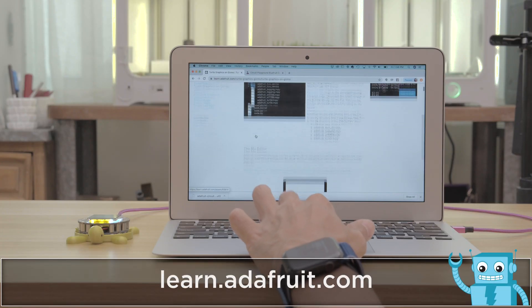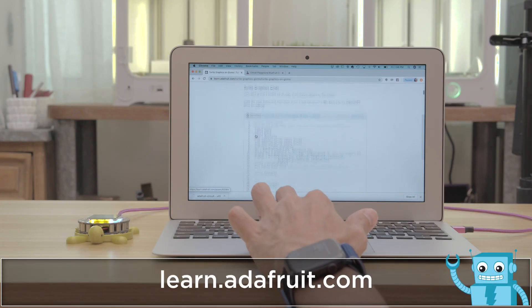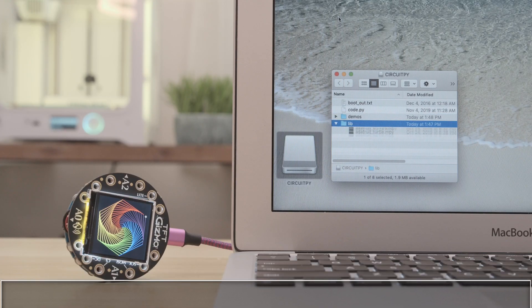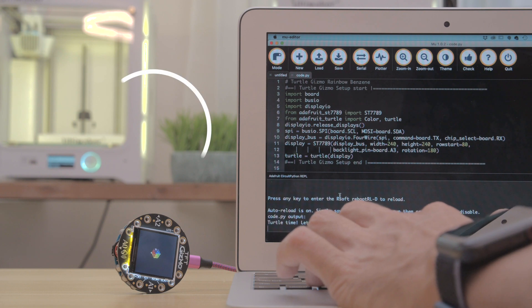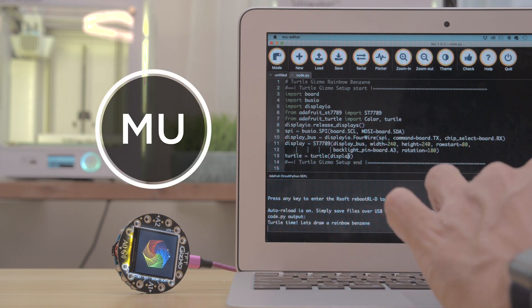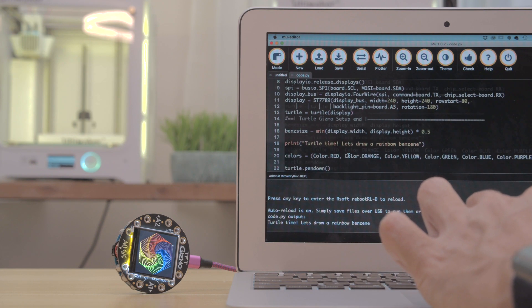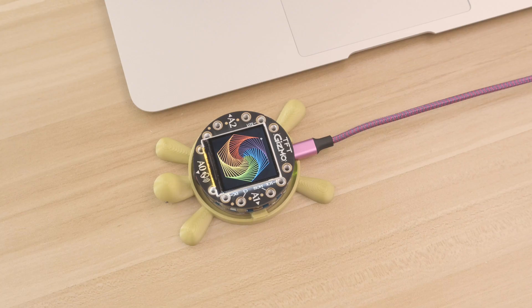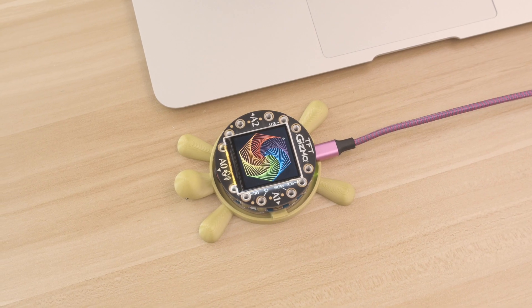Check out the learn guide to get examples and learn how to create your own. You'll want to grab the required libraries and drop them on the CircuitPy drive. Check out the Mu Python editor and use the built-in serial console to debug your code. The example code has everything you need to get a project up and running — there's lots of example code to play with, so definitely check them out.